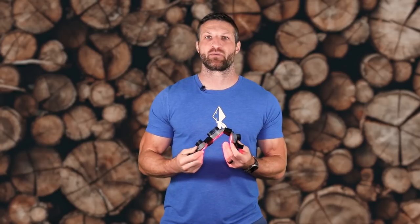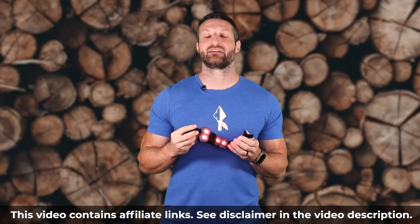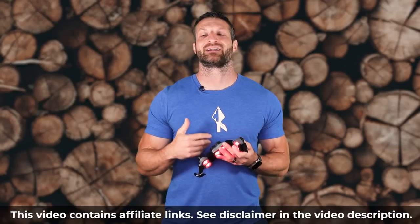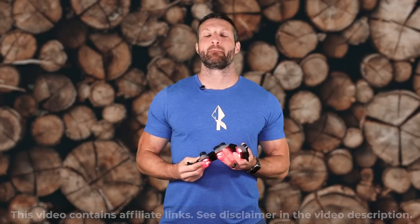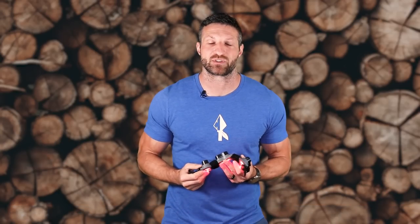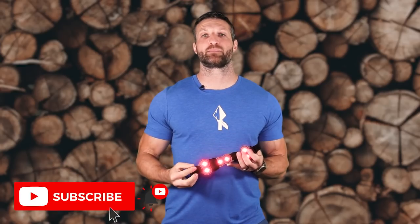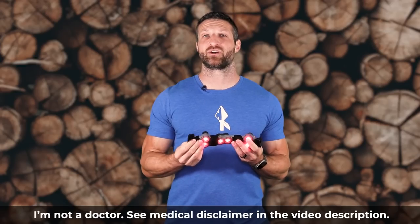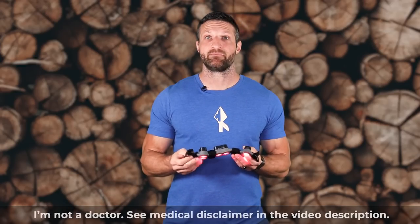Before we get started, a couple of things. One is this video and the description might contain affiliate links that if you use them, I might get a commission — that doesn't change my editorial integrity, but it helps make this channel happen. If you like, give it a thumbs up, subscribe to the channel, click on the alert button. All of that helps other users find this video. Also, I'm not a medical doctor, so nothing you hear in this video should be considered medical advice. And with that, let's get going.